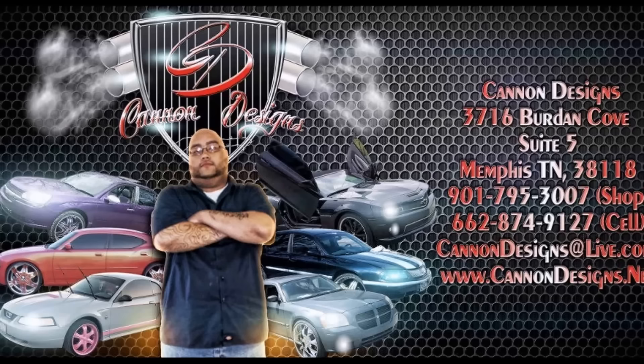Alright guys, that's the finished product. One thing that's kind of bothering me — I have OCD or something — is I should have taken the Dodge logo out right there because I can see it and it's messing with me. So I might end up taking it back apart and taking that off, but anyway there you guys go.